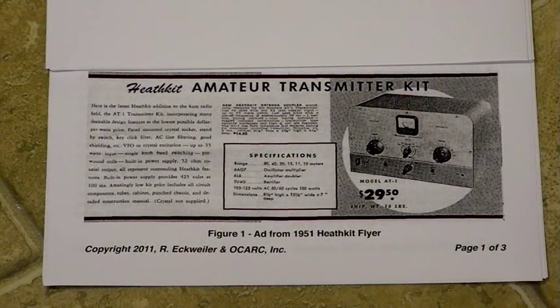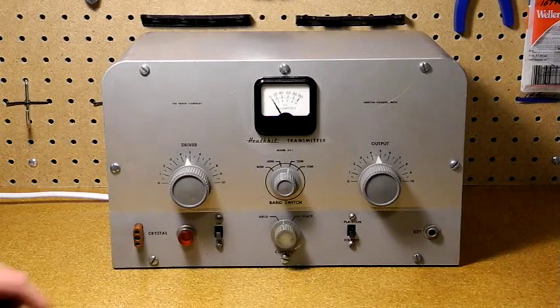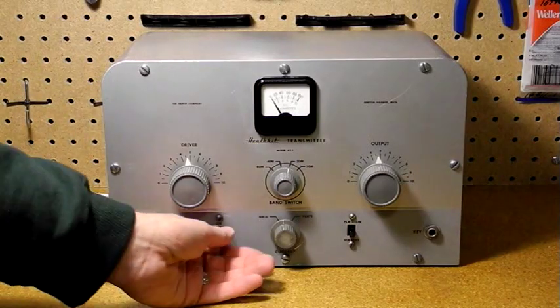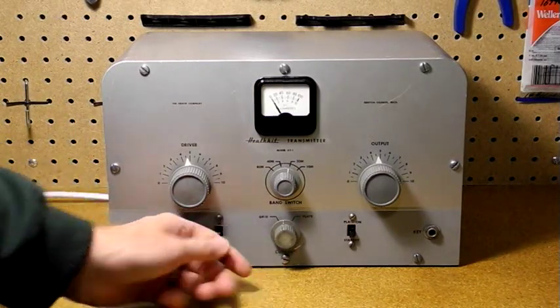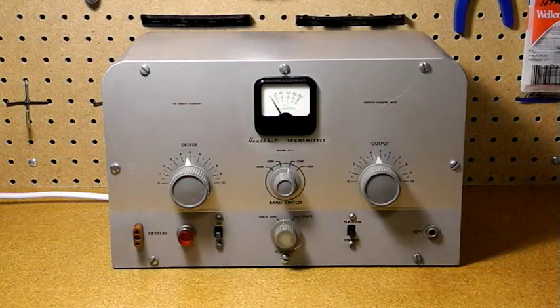Let's take a look at the front panel controls. It's crystal controlled with a single crystal socket. An optional VF1 VFO is also available. Next is the power switch. This unit has a pilot lamp, which was not standard but was a common modification. The built-in power supply was a nice feature, as some transmitters of this era required an external supply.